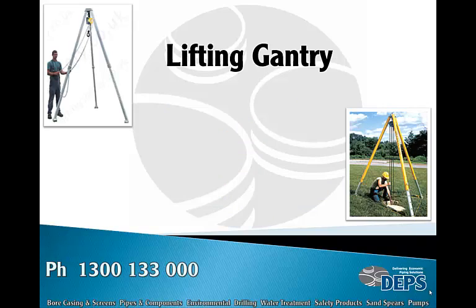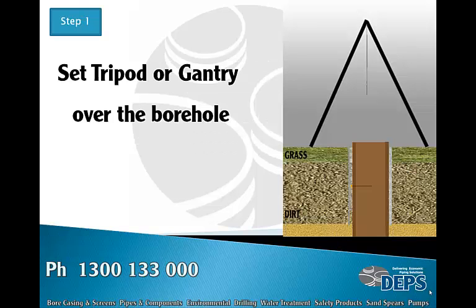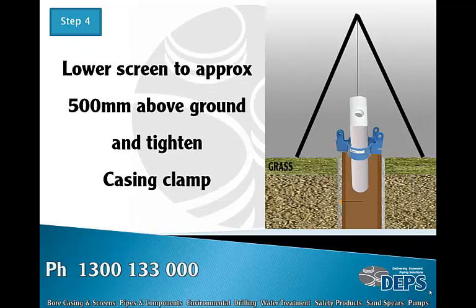You also need a casing clamp and a lifting gantry. The gantry height must allow you to lift either three meters or six meters clear of the ground. To begin installation of the screen and casing, set the tripod gantry in the center and over the borehole. Screw the lifting piece into the screen, connect it to the crane, lift the screen into the air, and then lower the screen into the hole.